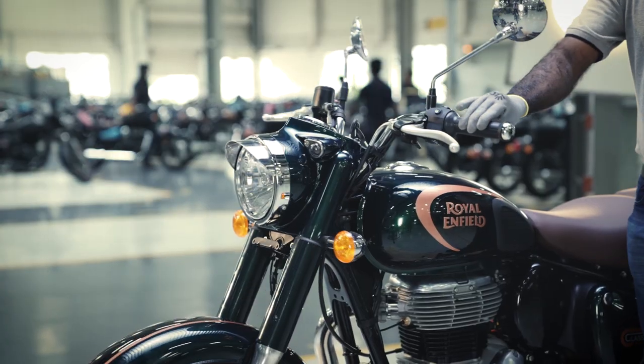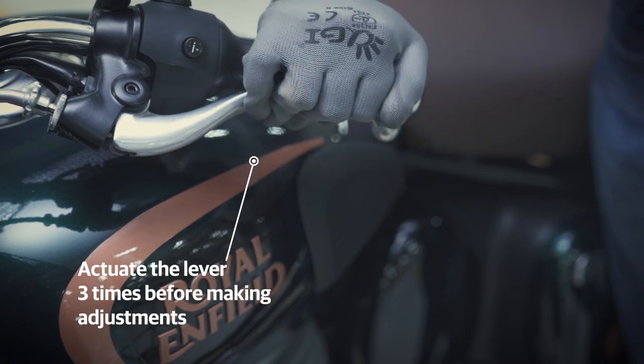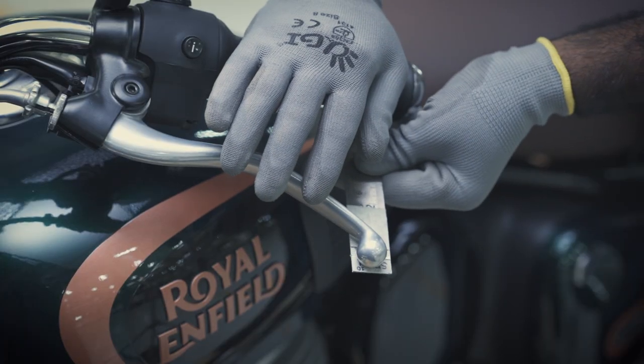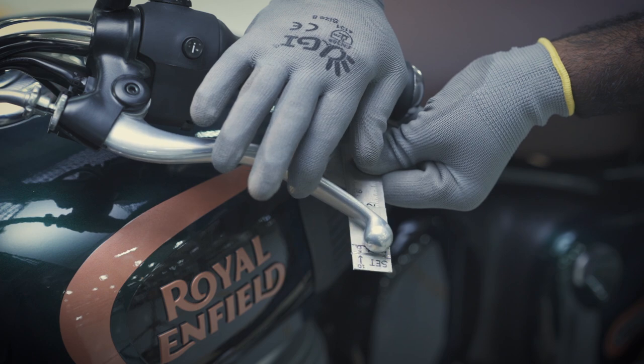Bring the handlebar to the left hand position and actuate the lever 3 times before any adjustments. Position the measuring scale under the left hand grip, aligning till the lever ball end.